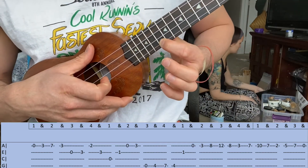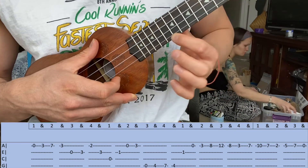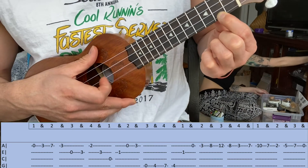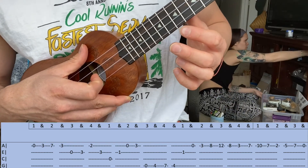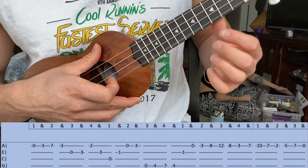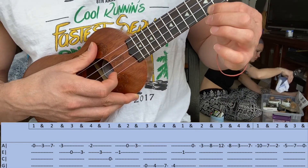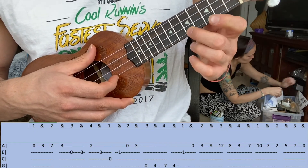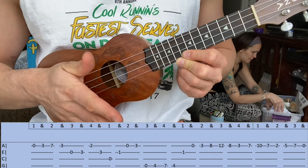The last part starts on that third fret, seven to ten, then to the second fret, third or fifth fret, seventh fret, open. Break that part down again: first fret second string, open first string, third fret, eighth fret, twelfth fret, eighth fret, back to the third fret, seventh, tenth, tenth, seventh, second fret, fifth fret, seventh fret, open. Now let's put that together very slowly.